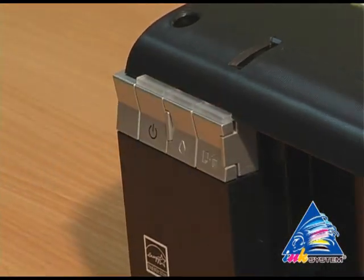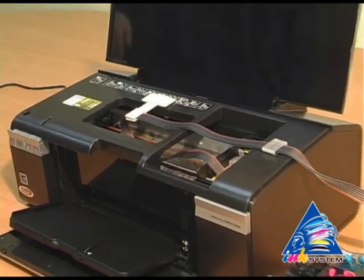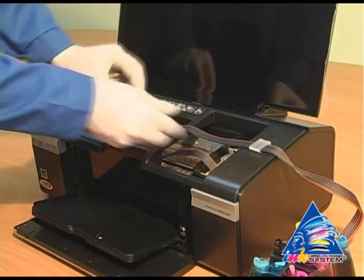Turn off the printer, then check the pipe fixings.